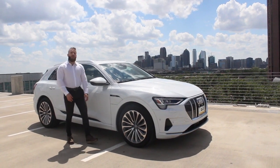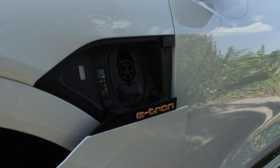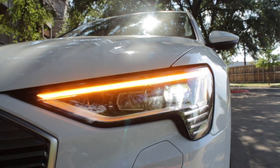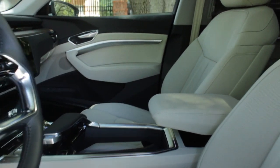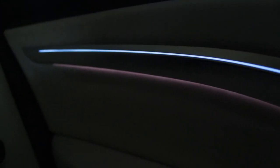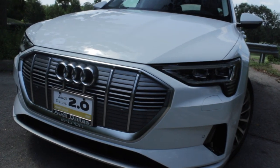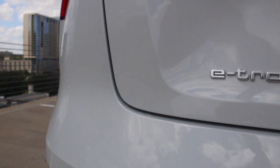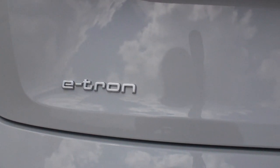If you haven't been paying attention to the evolution of Audi Electric, enter the all-new 2019 Audi e-tron. Today we're going to walk you through the interior and exterior design language, as well as the drivetrain and all-new technology within the e-tron.